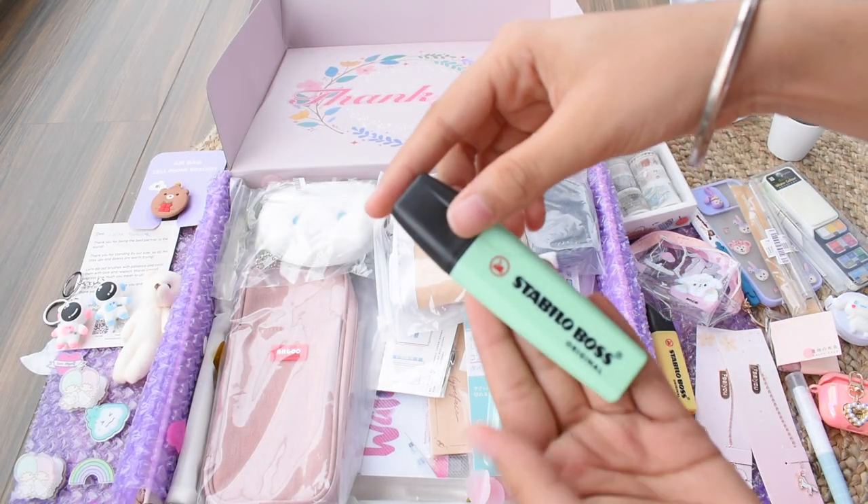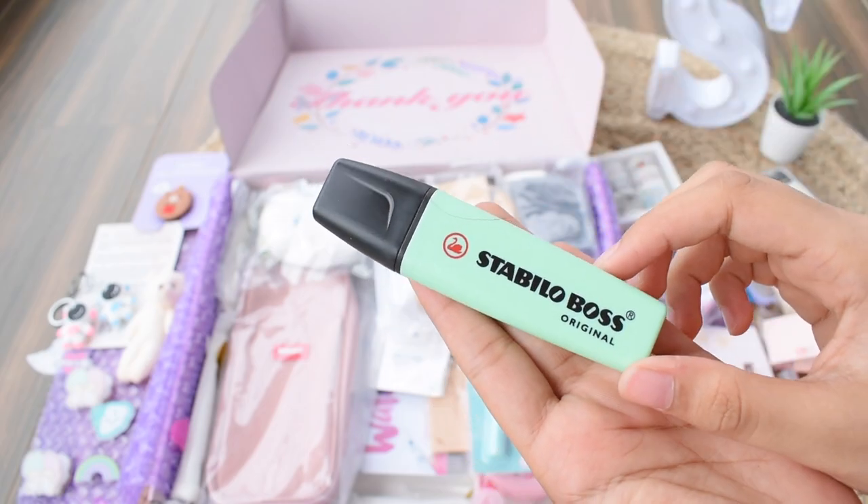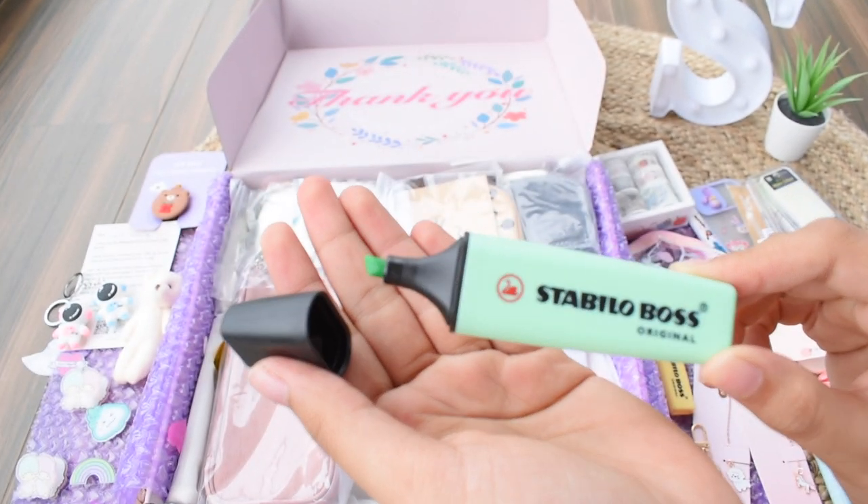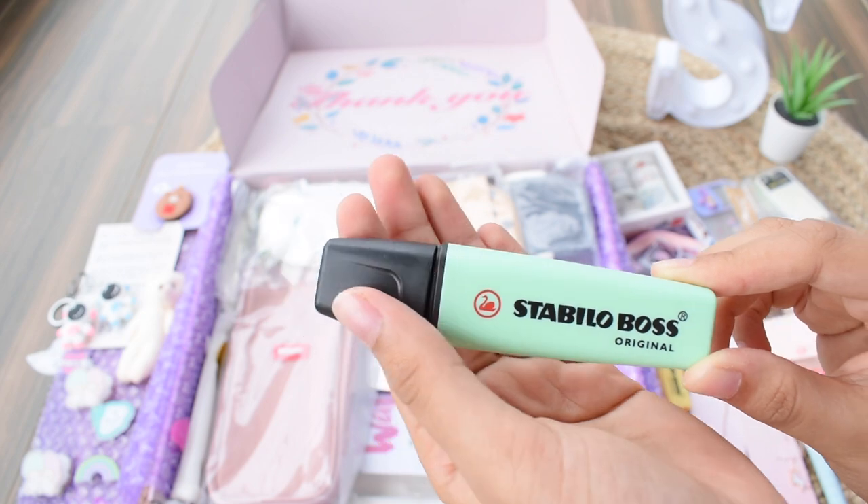Now we have another Stabilo Bosca highlighter, this time in pastel green color. This is also really pretty — I already have the previous colors and just wanted to complete my collection, so I got this one as well.